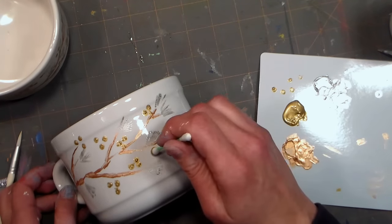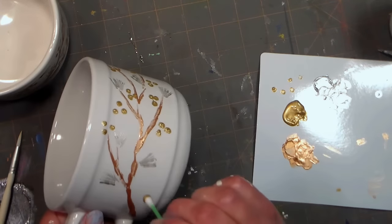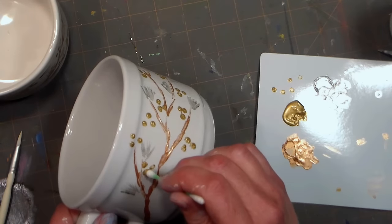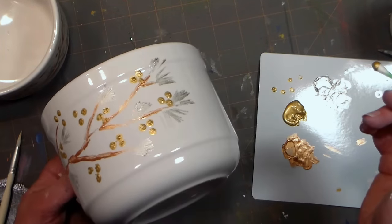To make this mug dishwasher safe, you want to let it air dry for 21 days before using it, and then you can use it just like you would any other dishware. Just to be cautious, I don't like to put paint on that upper lip of the mug or any place it will come in contact with food, just to be safe.